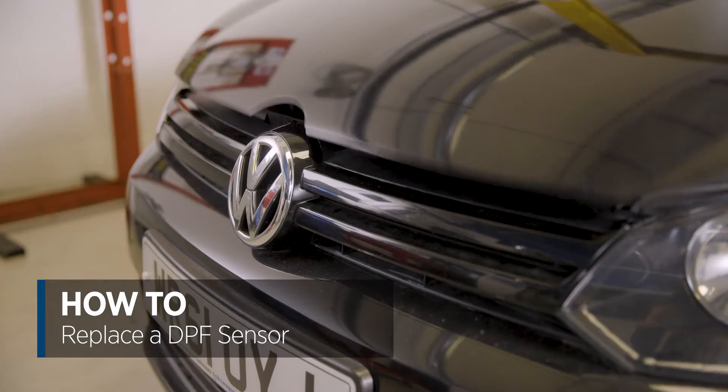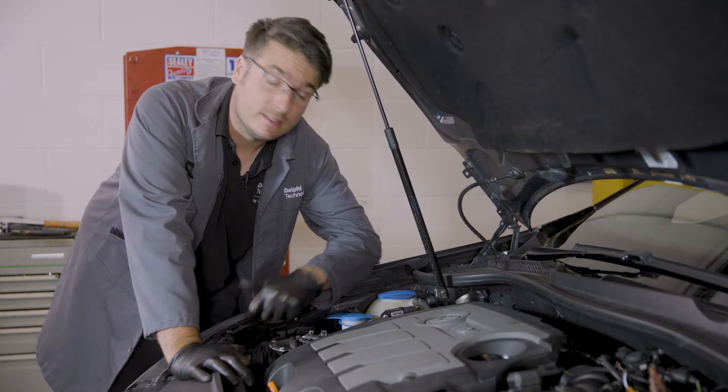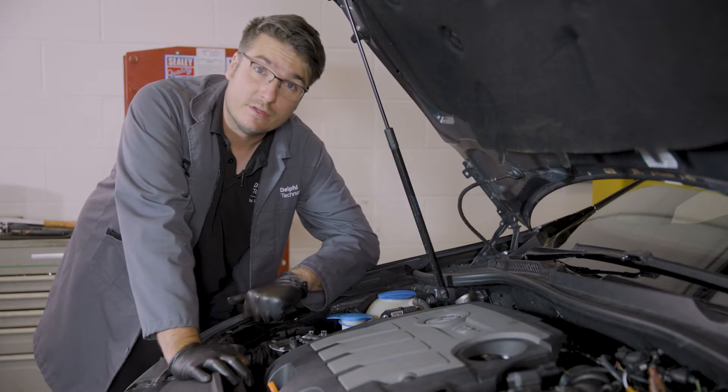First off, let's pop the bonnet. The DPF sensor for this vehicle is located here. To gain access to the retaining screw, we're going to need to first remove the engine cover.